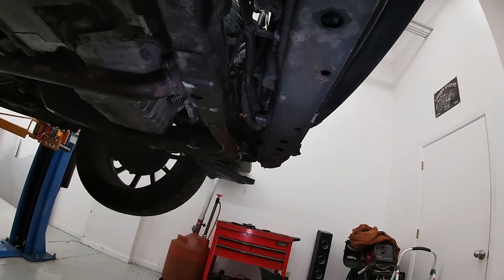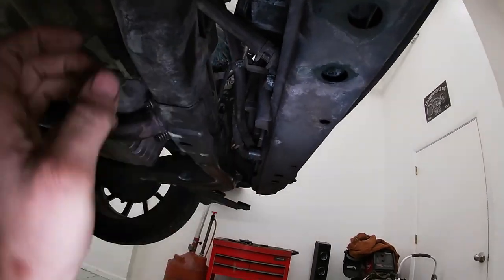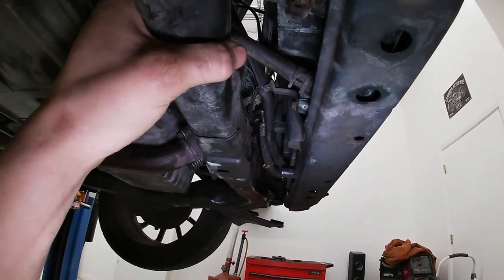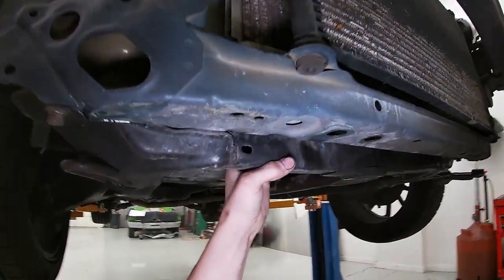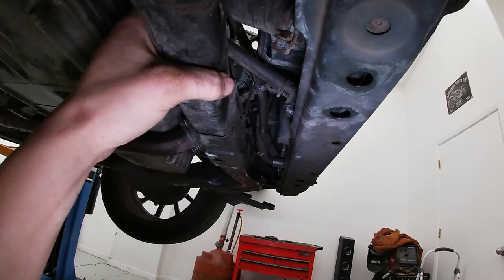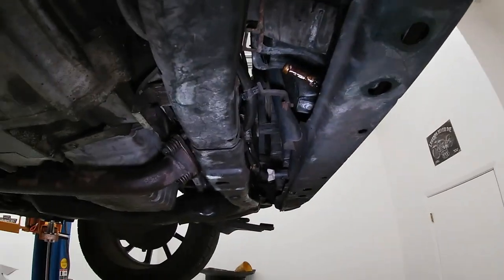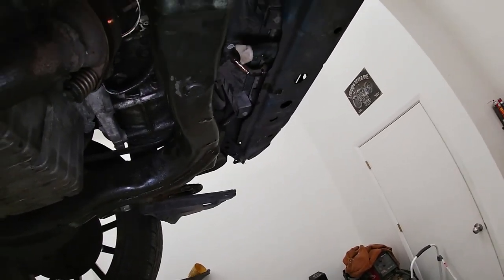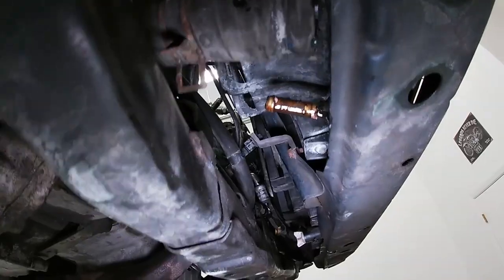Now we can get under here and undo some of our other hoses. We have the lower radiator hose and then the transmission cooler lines that go to it as well. If you have a manual transmission you won't have those lines, so you don't need to worry about that. We got our lower hose off, got both transmission cooler lines off — those don't take anything special, just a squeeze clamp and push the hose back. We put the petcock back in to stop dripping everywhere, and we are done under here.